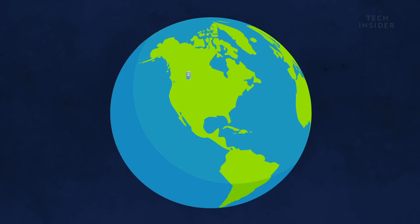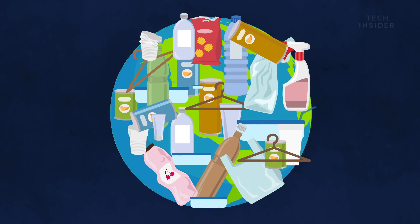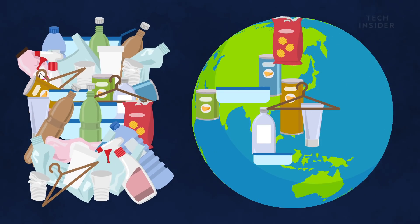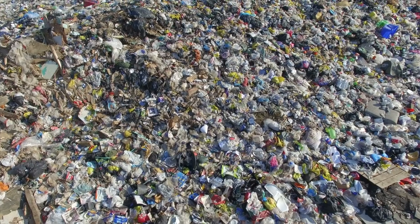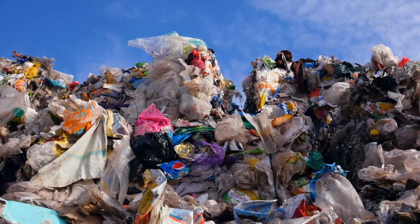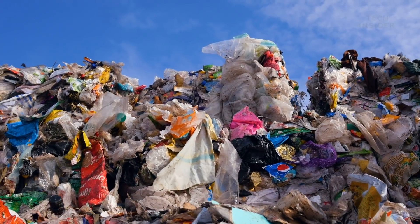So far, the world has produced around 8.3 billion metric tonnes of plastic. Of this, 6.3 billion has turned into plastic waste, and only around 9% of this plastic waste has been recycled. Much of the plastic we use ends up in landfills, and this happens because it's either impossible to recycle, local authorities don't accept it, or individuals don't put it into recycling bins.